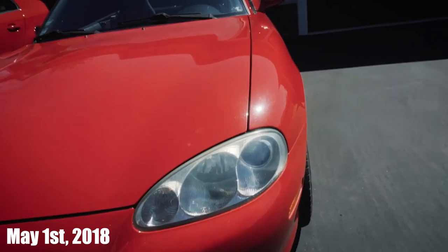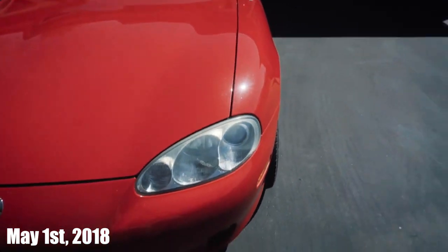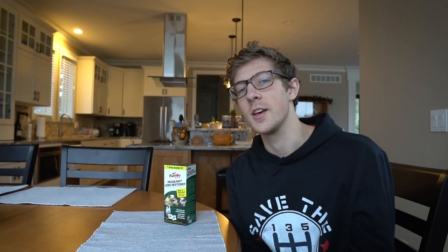Today I'm going to be fixing something that has been bugging me about my car since day one of owning it. There's actually a clip of me explaining it from a long time ago — I really tried to clean up the headlights a little bit. Yeah, so I've been procrastinating about those headlights for a very long time.